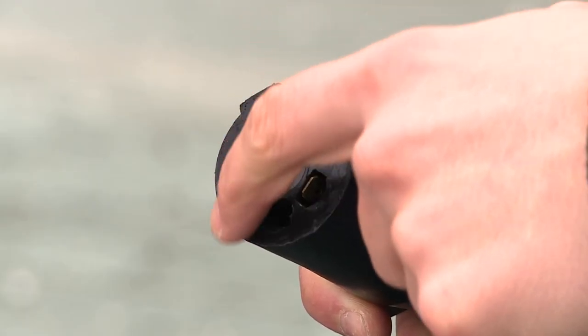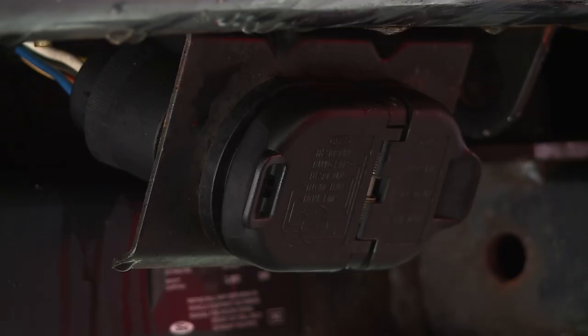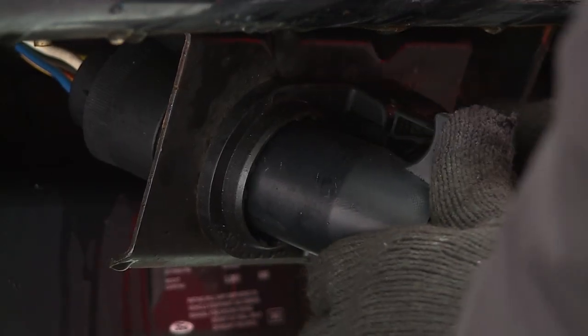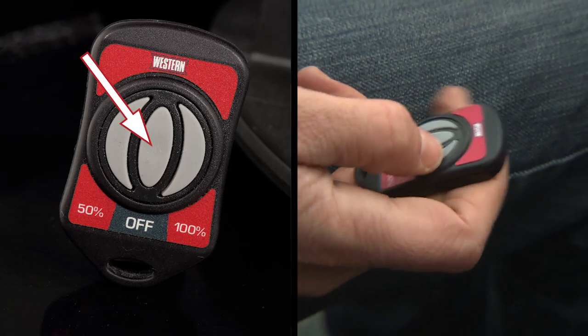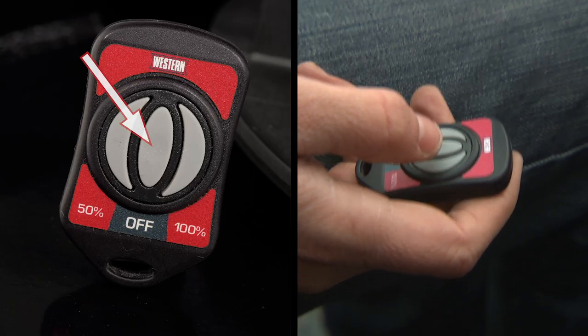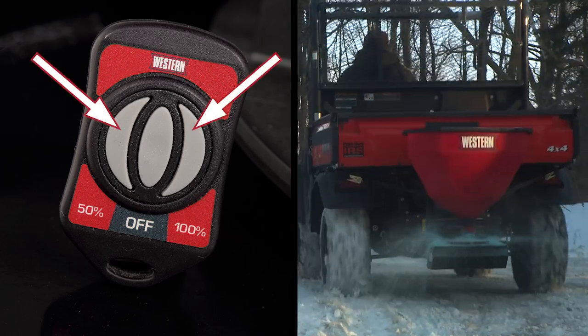The LowPro 300W Spreader connects easily with a standard 7-pin plug to the trailer outlet on the hitch. The wireless remote control features one-touch on-off operation and lets you choose between two spinner speeds to match the spread pattern to the job.